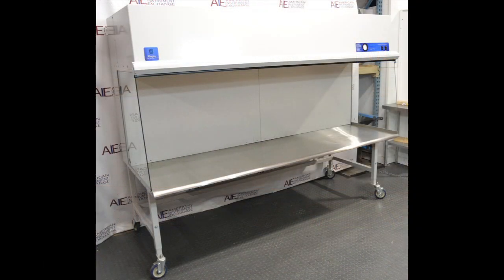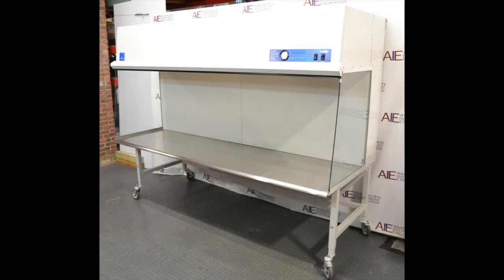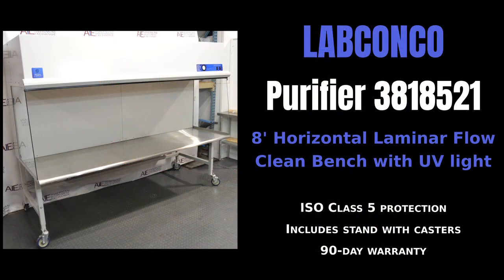Our facilities include a fully equipped shop with highly trained technicians who thoroughly test each instrument before it reaches your laboratory. Our surplus lab equipment is reconditioned for many types of laboratories,